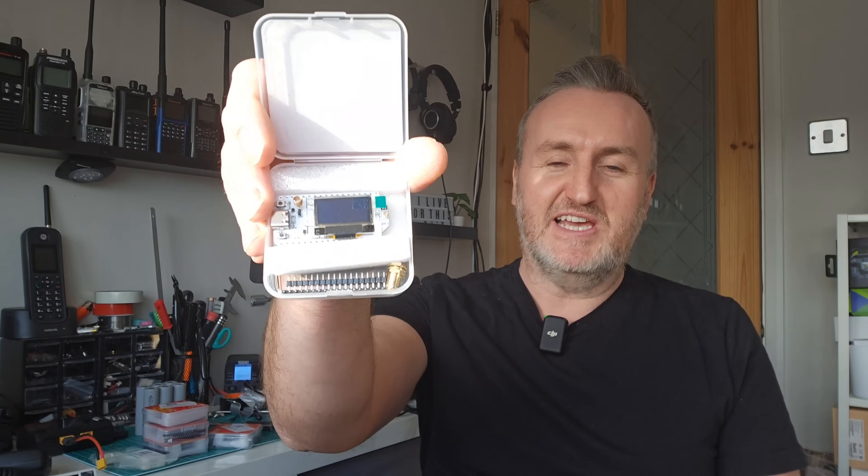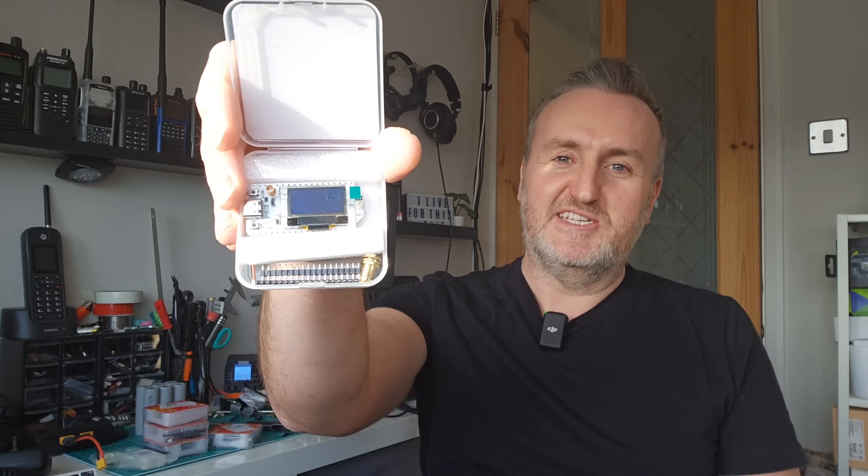This is the board that is probably the best entry-level board to use — the Heltec LoRa 32. This is an 868 MHz board. You've got to be careful when you order these things — it needs to be 868 for the UK, unless you're a ham radio operator and want to operate on 433. But there's not a lot of activity on 433; it's mostly on 868.